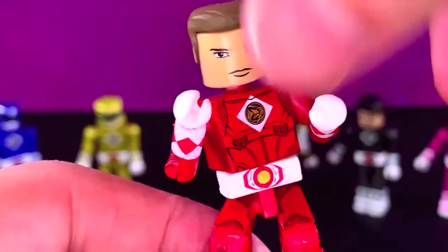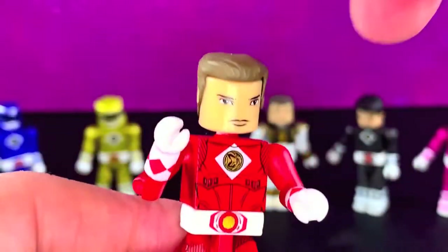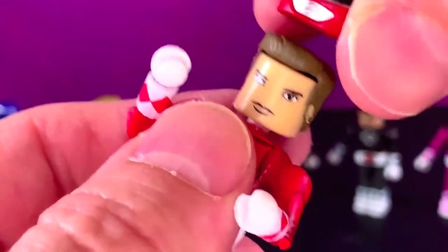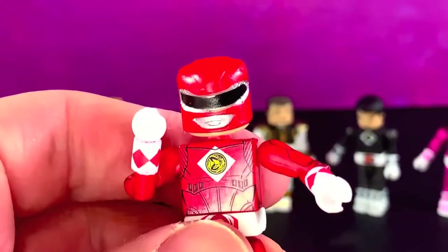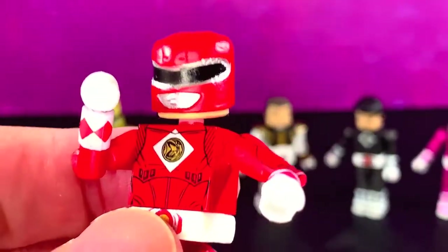They're just fun. Obviously you can see all the articulations are the same. It's got a waist joint — they're pretty awesome. You do want to take off the hair, and there's his helmet, and that looks pretty good too. So yeah, these are awesome.